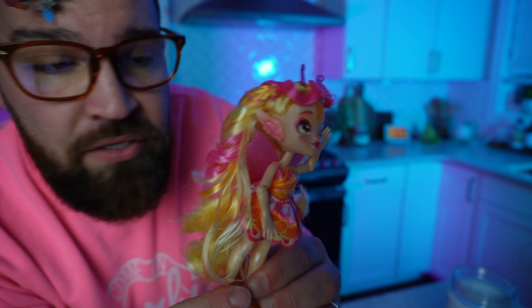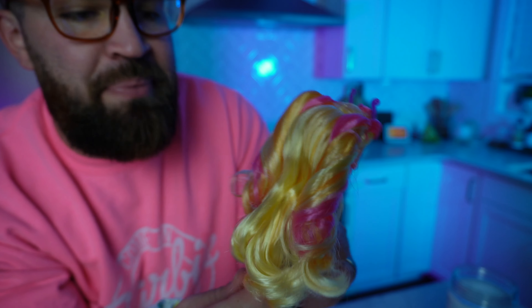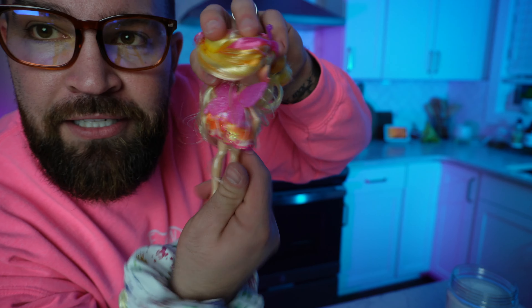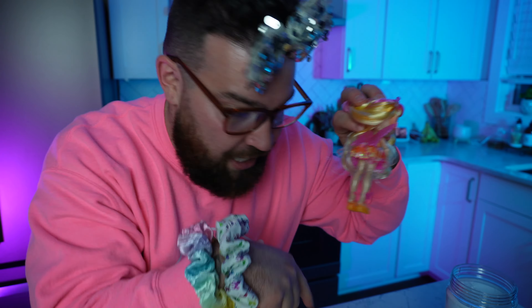Check out how beautiful this Magic Mixy Pixling is — this thing is adorable. It's kind of like a little elf. Look at those little pointy ears and the beautiful yellow and pink hair — pink is my favorite color, but you guys already know that. Check out her little dress, and there are the butterfly wings right there. The little paper butterfly wing that we put in the thing actually grew her wings!